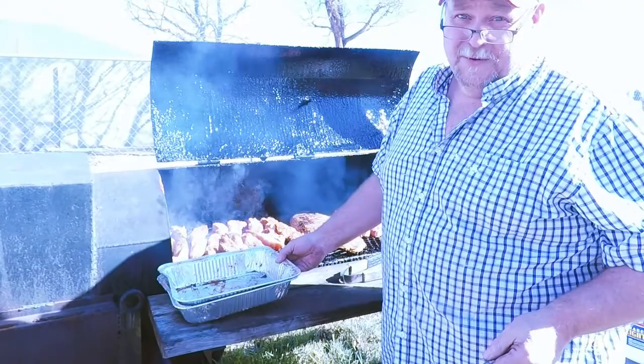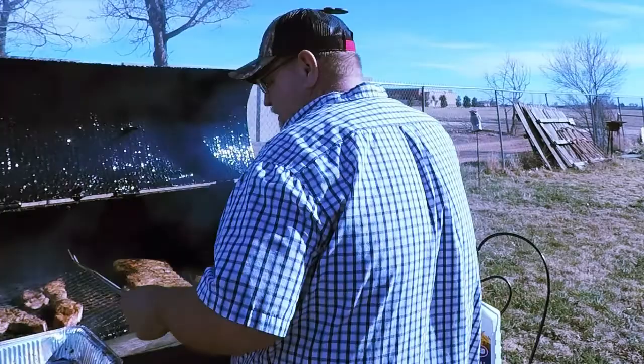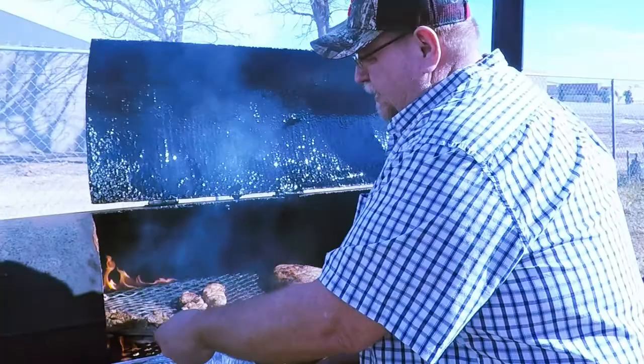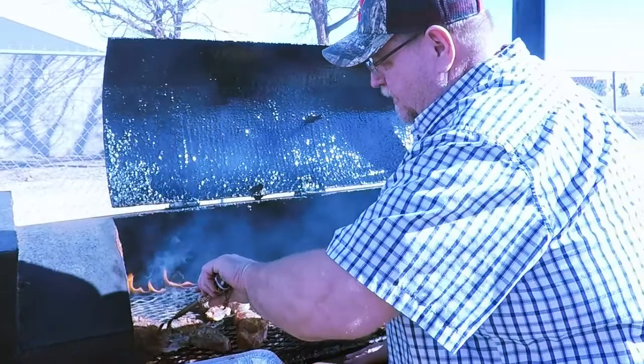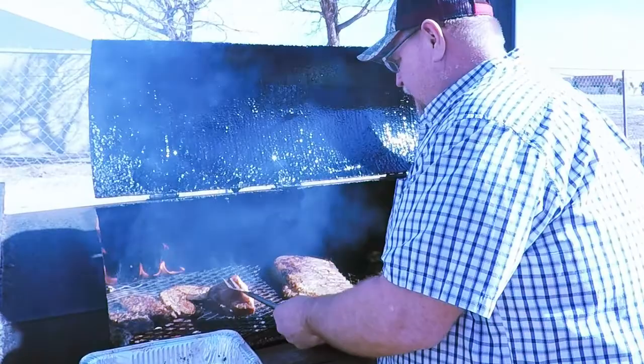I'll move them around, side to side, and then finish everything out in new aluminum pans. Right now I'm just charring them — I want that little bit of char on them. Then I'm moving them off the fire to the side, and they'll be put in the aluminum pans and finished on the grill after a while.